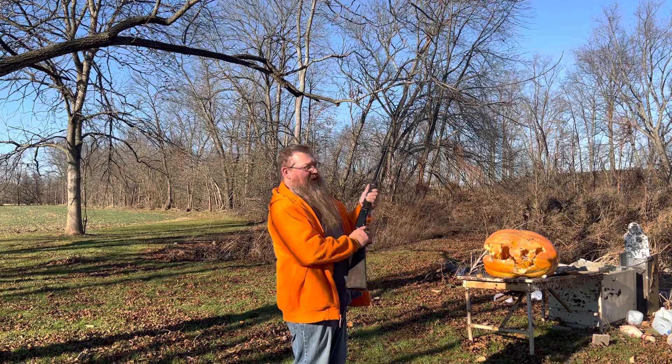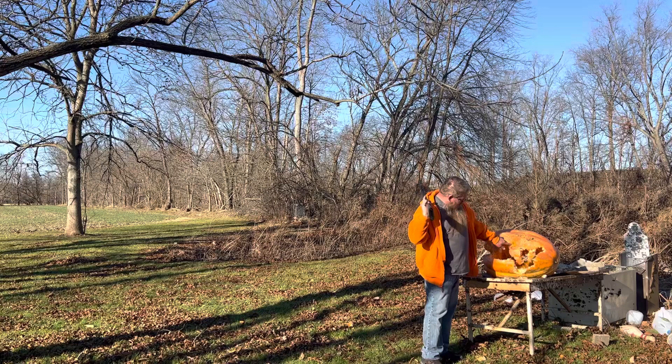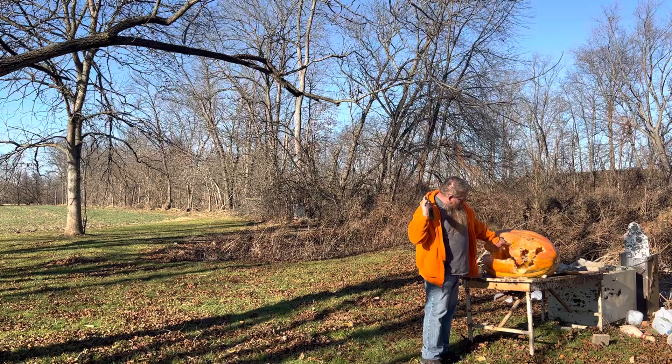That was actually a pretty expensive experiment there — well, not really if you could find them, get them. But it did not do much to that pumpkin at all. That's why they call it a garden gun. God bless. One hell of a fly swatter.